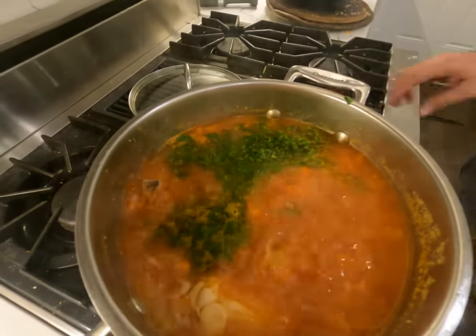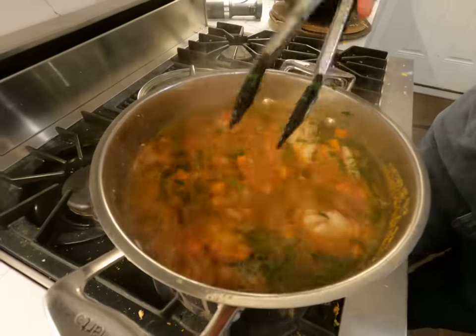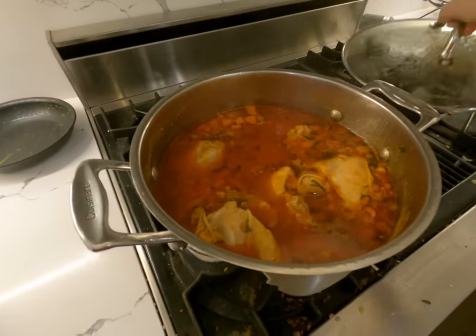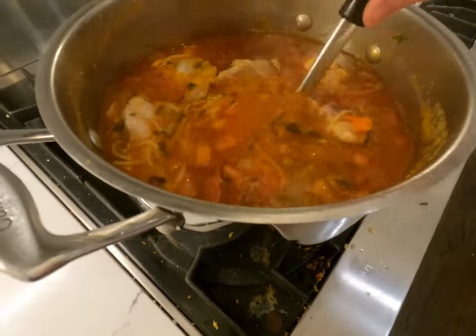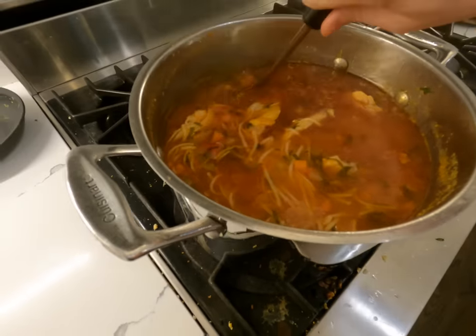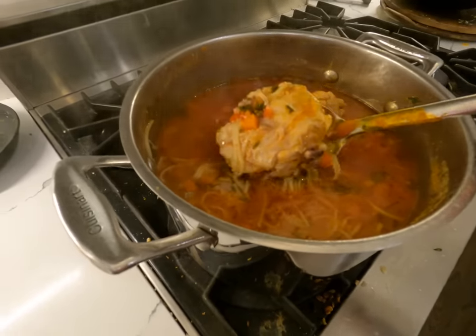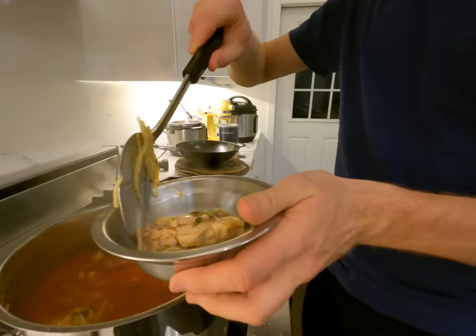We've got the parsley in there now — turning it around, it looks beautiful. Food is ready. This is what it looks like when it's all done. It's got yummy noodles, carrots, bell pepper, and chicken. It just tastes really, really good. Quite yummy.